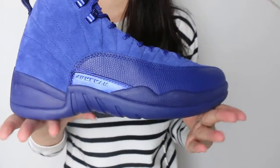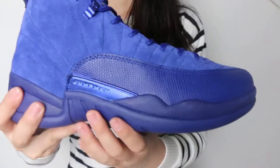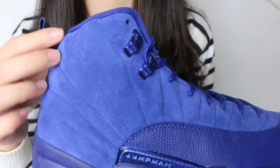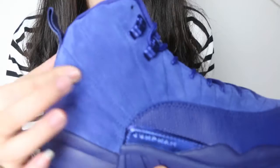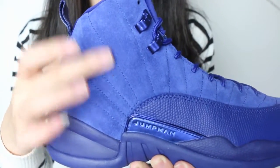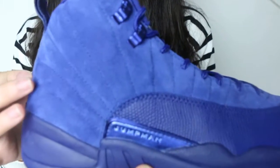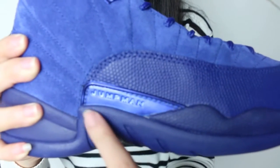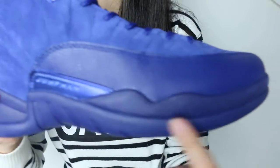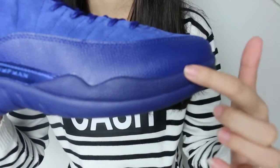Let's check the details first. Please check this part of the stitching. This part of the material is very soft. I'll check the letter of Jumperman — that is correct. Also check the little dots on this part.